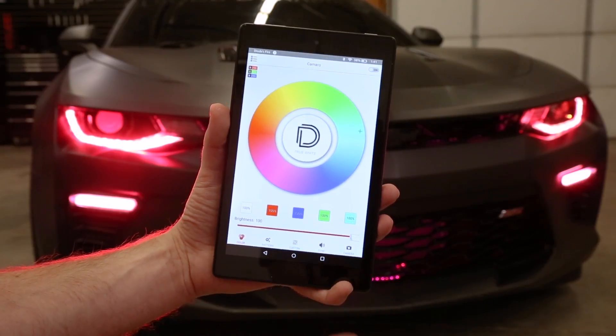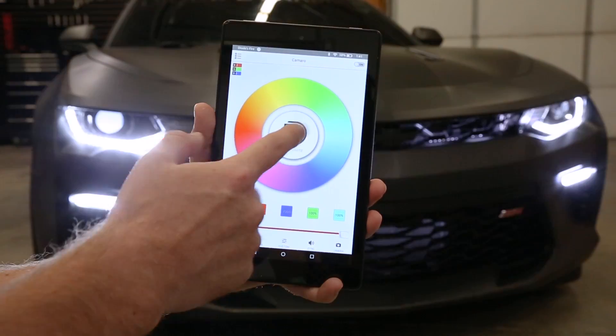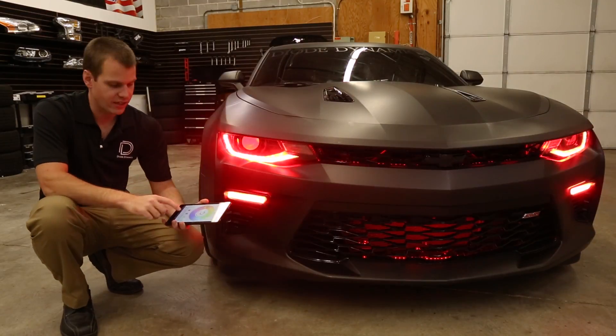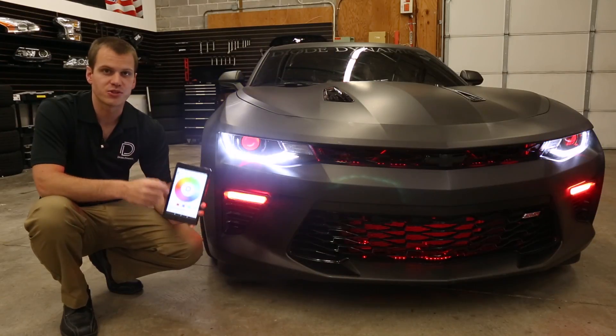So, five different features, really powerful in terms of function to achieve the look that you want. This controller lets you do anything you want with your Diode Dynamics LEDs — whether you want to control it all together, get a cool look going, whatever you want, this controller can do it.